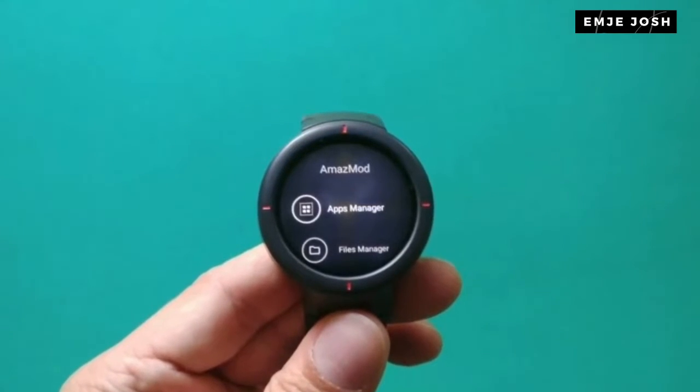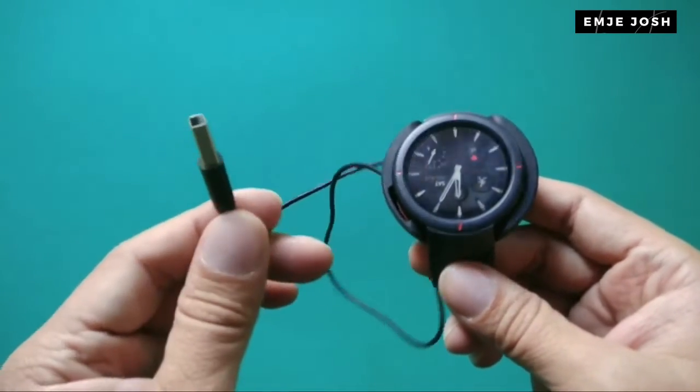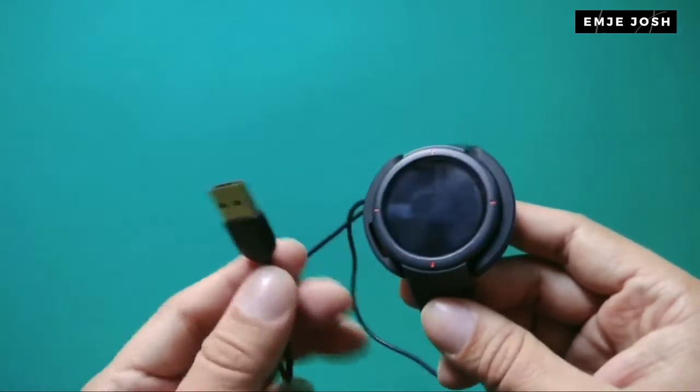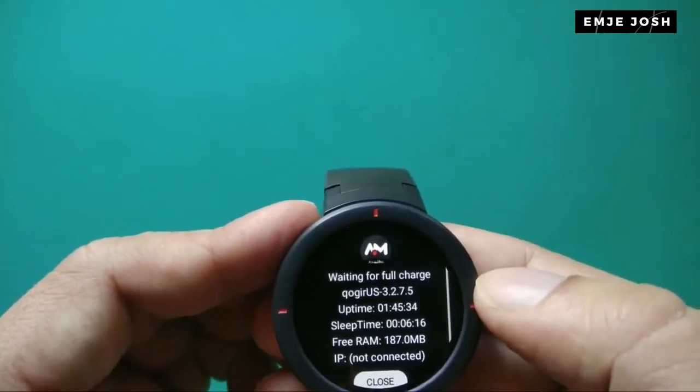In this video, we will learn how to install Amazemode. In the first step, connect the watch with the charging dock, and then insert the USB plug into your laptop or PC. As you have already connected the watch with your computer, let's move to step 2.